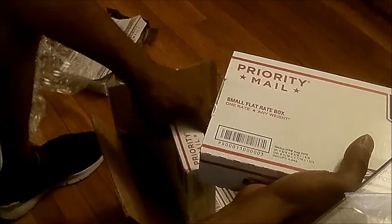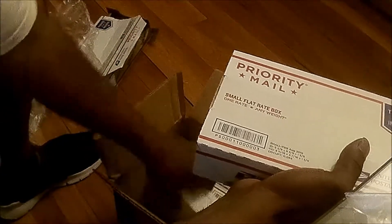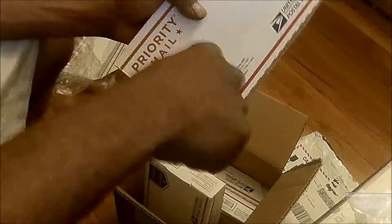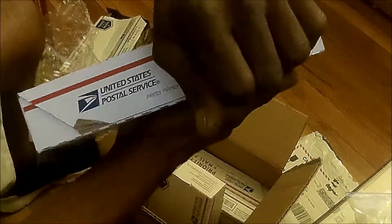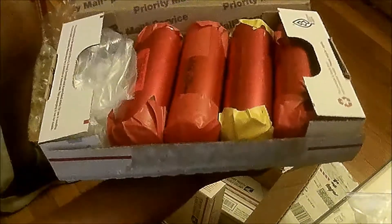Let's open one more and see what we have here. Slice, slice, and a dice down at the bottom — I don't got to slice the bottom. Let's see what we have here. More cells and more hardware.